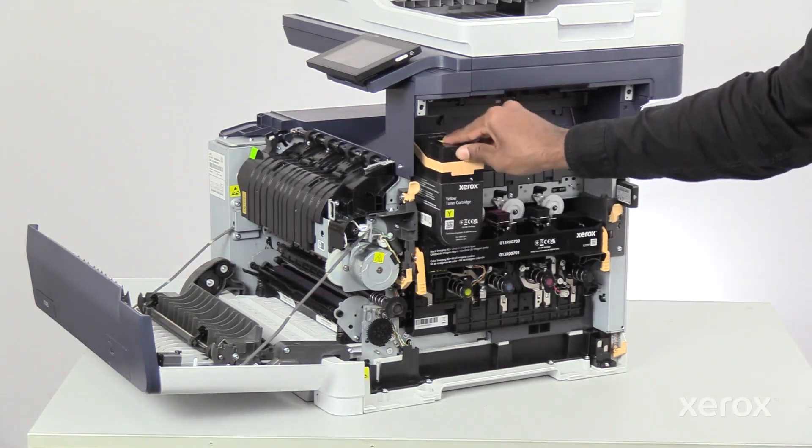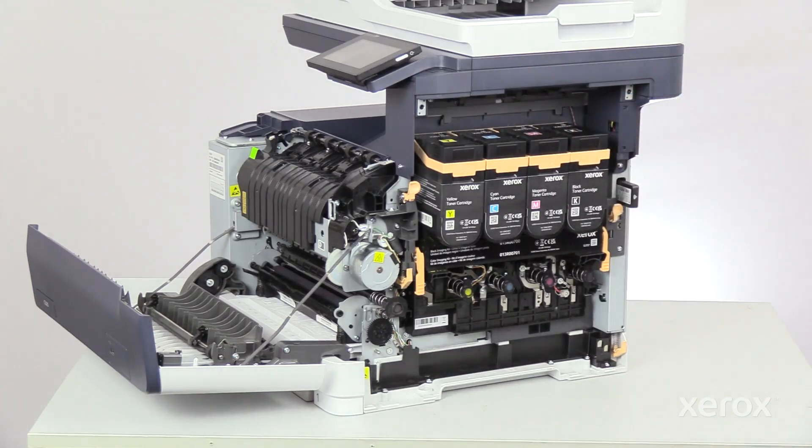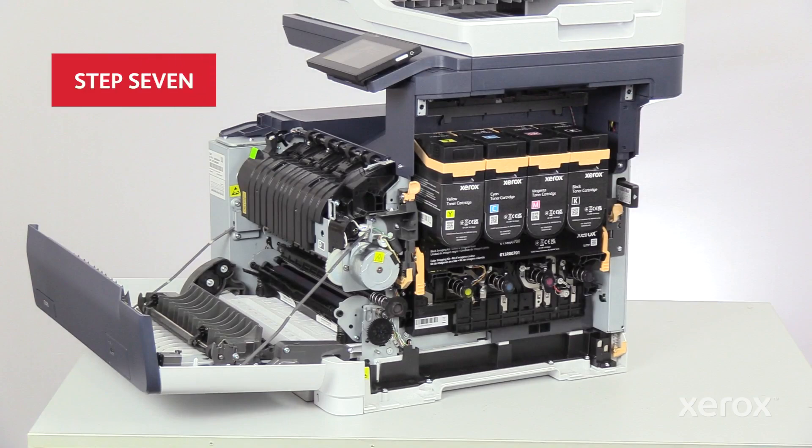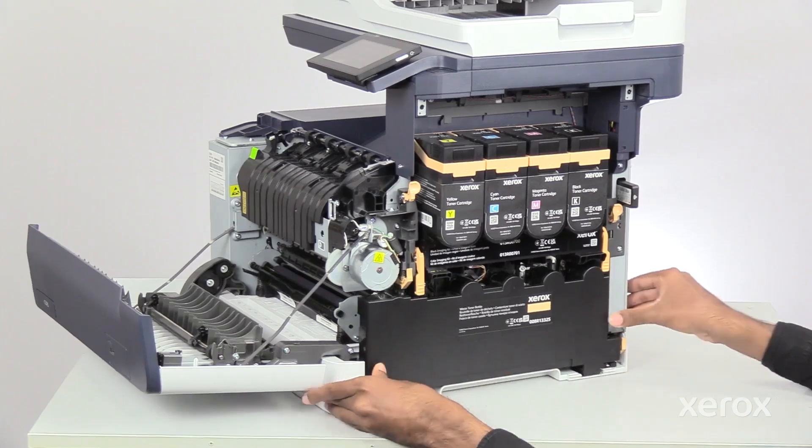Insert each toner cartridge back into the printer, then push it down until it clicks into place. Insert the waste toner container back into the printer.